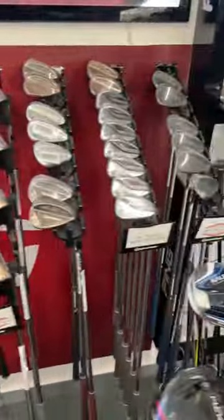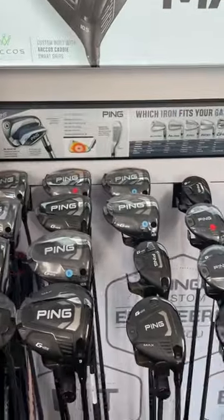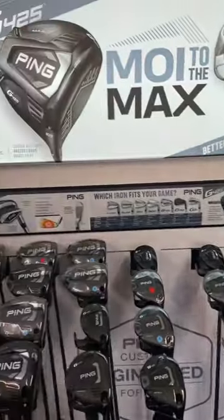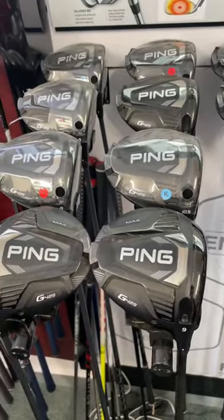Pictures online are starting to emerge of a new G series club which is going to replace the G425 range in drivers, fairwoods, hybrids and irons. So if you're in the market for some new clubs, we're about 30 days away from seeing these on the shelf, so just hang fire because these bad boys might just be reduced in price.